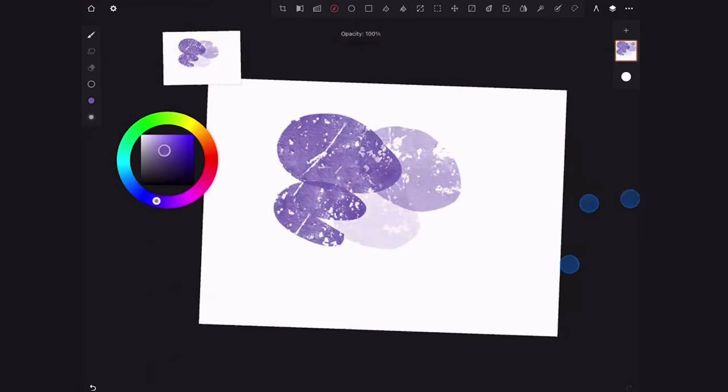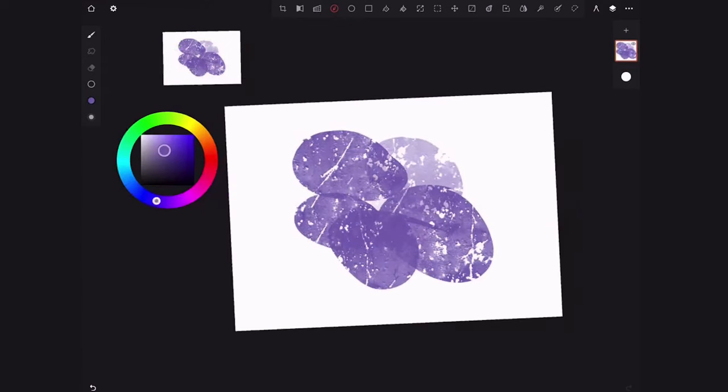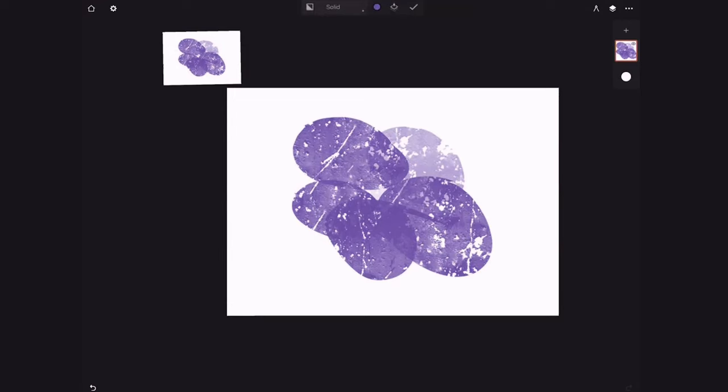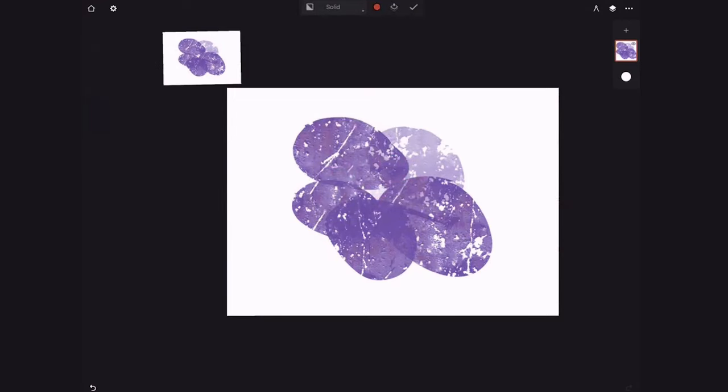Now I drag over and you can see the opacity increasing. Basically those are the only two things you pretty much need to know as far as I'm concerned. I don't want to make it more complicated than that. So I'm going to go ahead and tone this with a toned canvas.